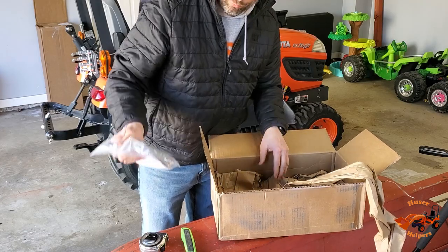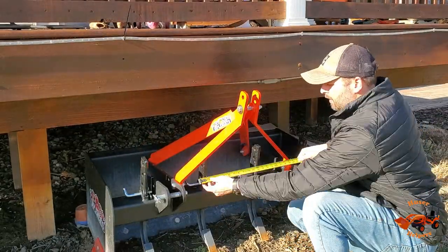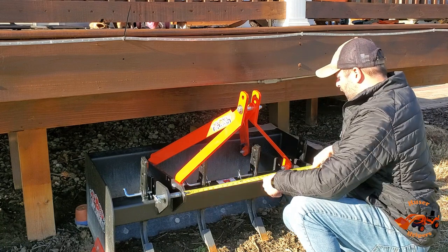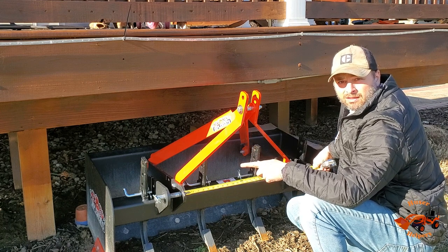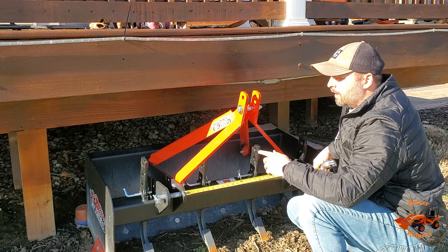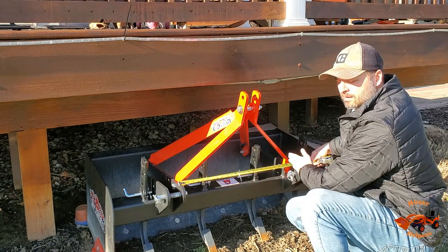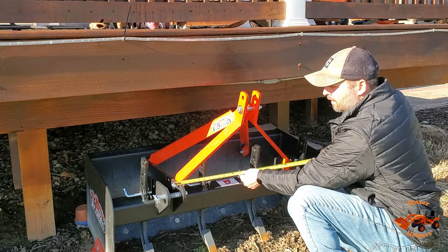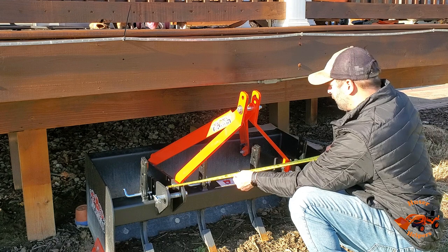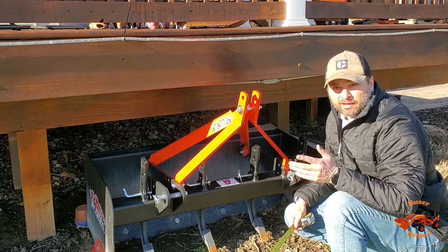I'm going to get a quick dimensional measurement on the inside of the box blade, which appears to be right at 26 inches. I'll also step over and get the dimensions off of the tiller and try to split the difference between those, making sure we're not in too much more than the minimum of the two implements. The minimum is 26 inches and the maximum is 31 inches.